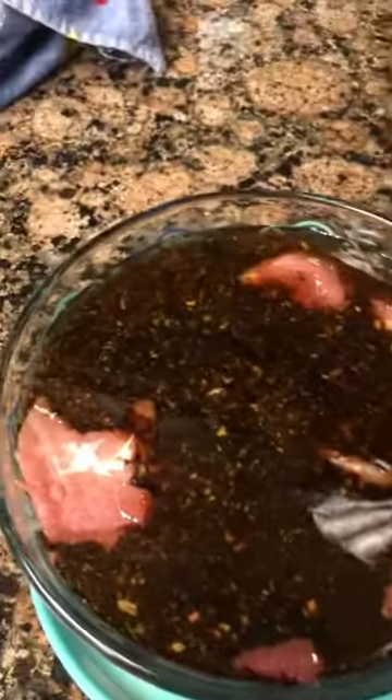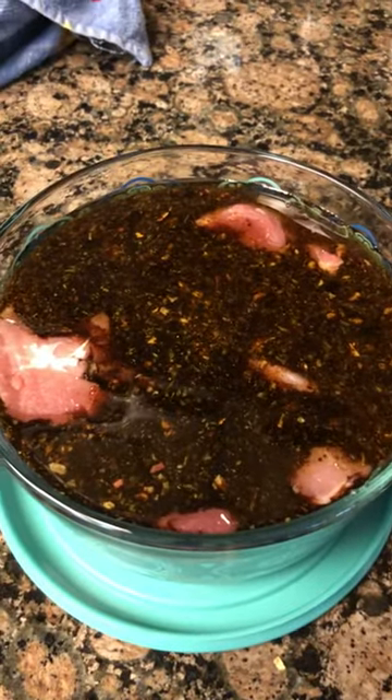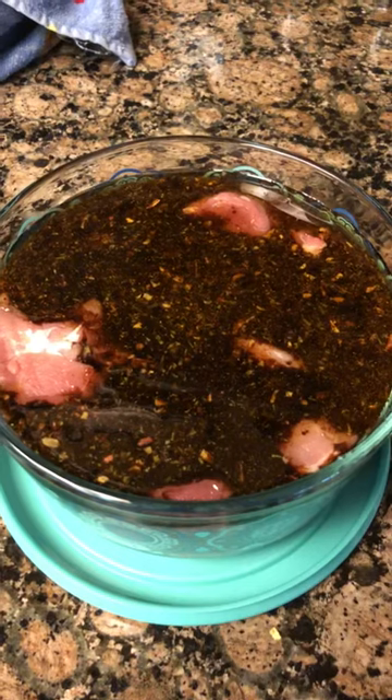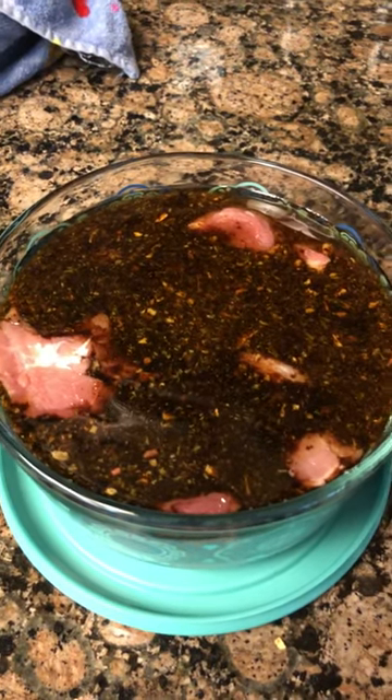About an hour before I'm ready to eat, I'm going to put it in my rock crock. I'm going to put it in the oven at about 375, maybe 350. It's going to bake and it's going to taste delicious. I'll slice up the pork loin and serve it with either rice or maybe a potato, and that'll be it.